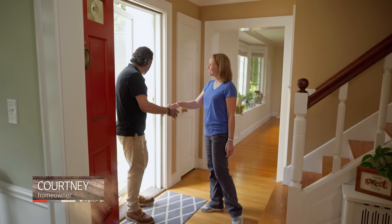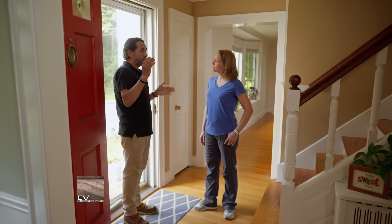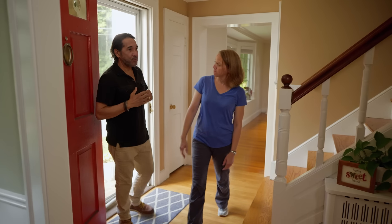Hi, Courtney. Hi, Merle. Nice to meet you. Welcome. All right, so I think you wrote in about painting your office? Yes. All right. Let me show you. Let's do it.